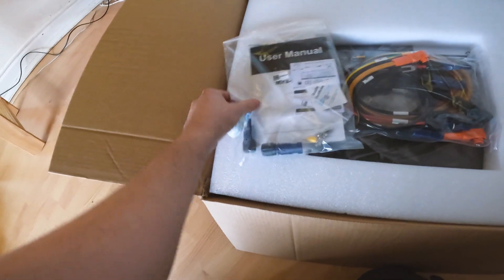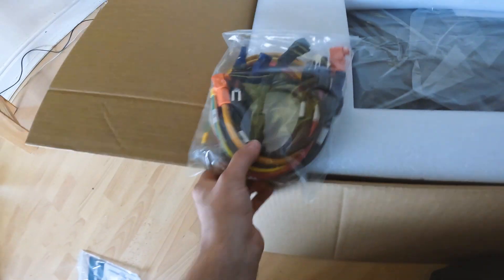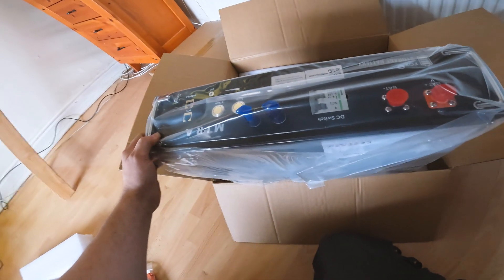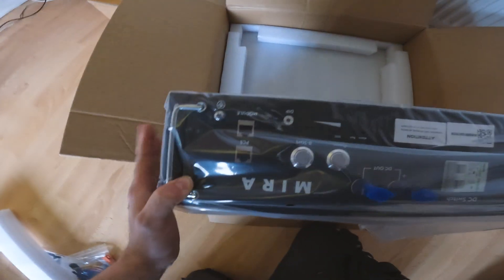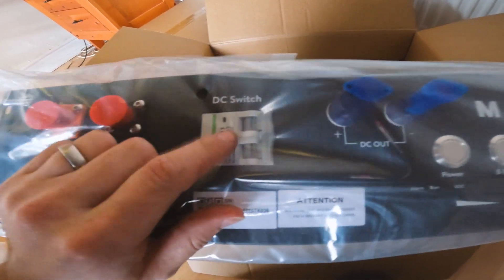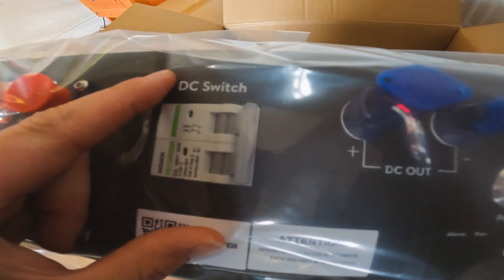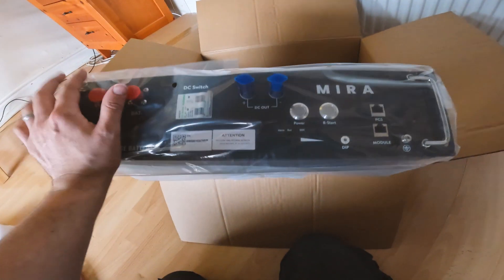There we go. Right then, so to get inside we've got little battery connectors which we're going to use in a bit, a little crimp lug to earth it, and your series links — so it should go positive to negative, positive to negative. And then this is the little BMS system, which is a lot lighter compared to the batteries — the batteries are about 30kg, this is only about 10kg. The good thing about this is it's got a built-in battery breaker — that little DC switch rated at 63 amp, 500 volt DC. Right then, let's get them out.